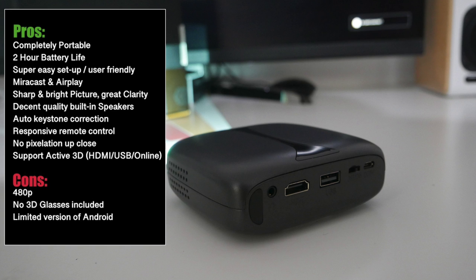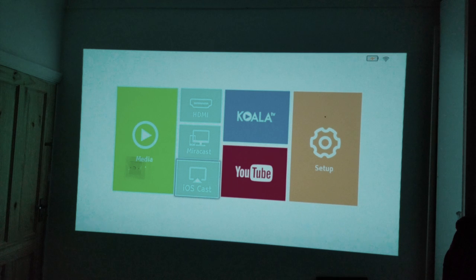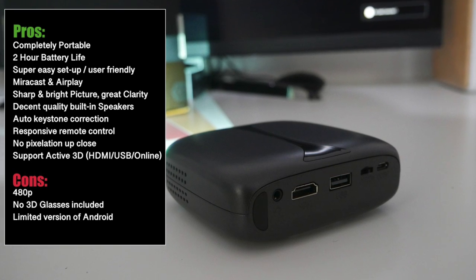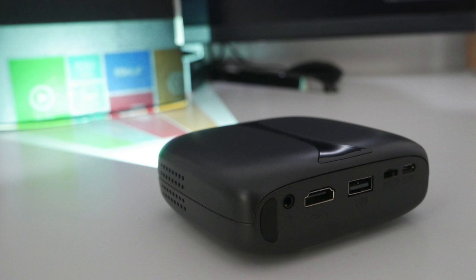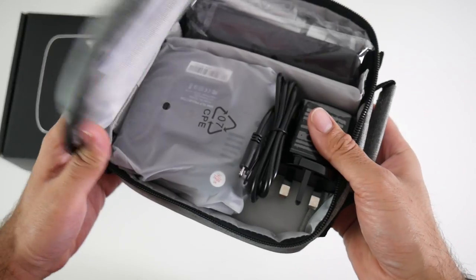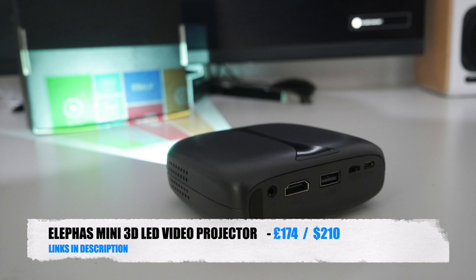The projector has a built-in Android system but it's unfortunately limited to just a few apps and some screen mirroring options. The HDMI port makes up for it — you can attach any Android TV box, Fire Stick, or game console and enjoy those on the big screen with the added bonus of 3D support. Bottom line: a surprisingly good quality projection from a 480p projector — 3D, 2-hour battery, Miracast, and AirPlay all equals great value for money. I absolutely love the portability and the fact that it comes with its own carry case. I'll leave the links in the description so you can check this product out. Thank you for watching and I hope you all have a brilliant day — see you in the next one!